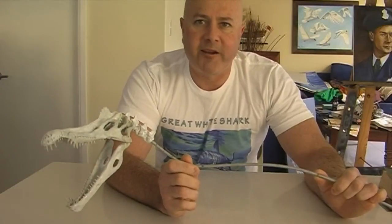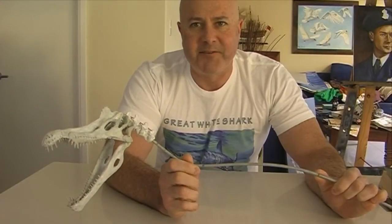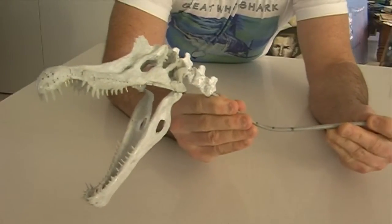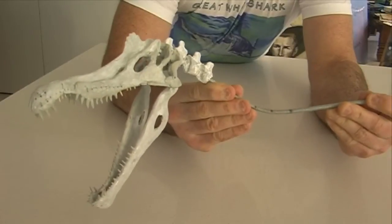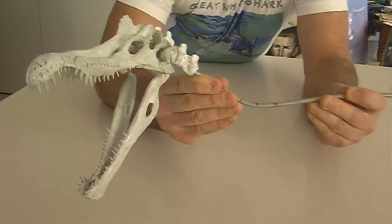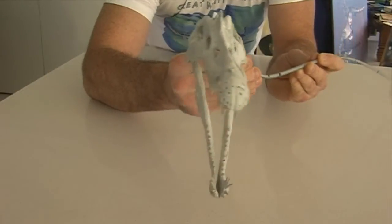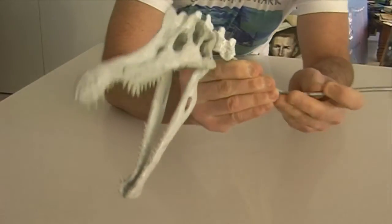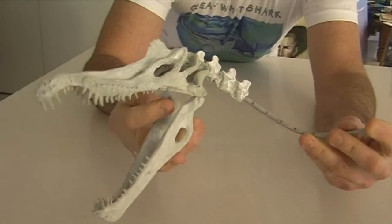G'day everyone, I'm Wayne Dowson from Wayne Dowson Fine Art. This is a video on my Spinosaurus skeleton sculpture. As you can see, I've now mounted it on some threaded rod. I finished the head, all the teeth are in place, and I started the neck vertebrae.